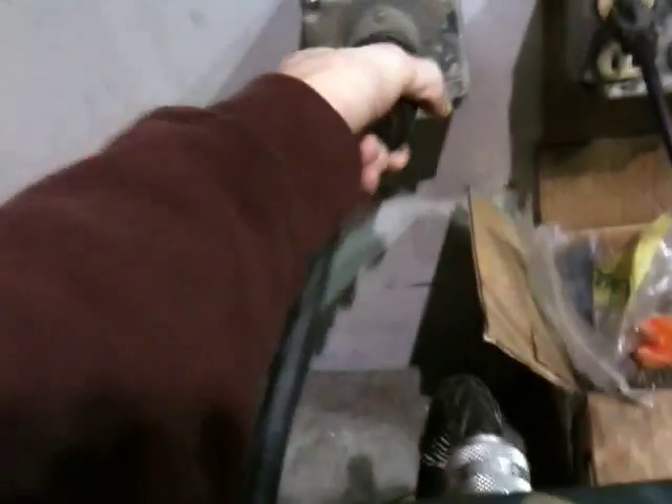So here I've got my buttons: start, stop, and e-stop, all just one. I've got a 480 plug right here — plug her in like so. And I'm going to hand the camera off and show you how this thing works.